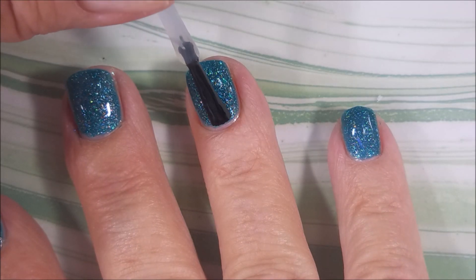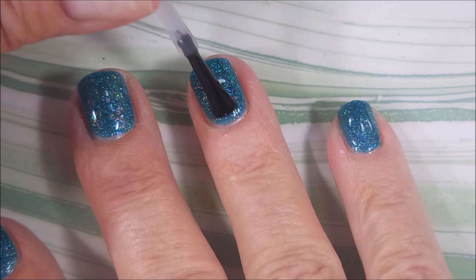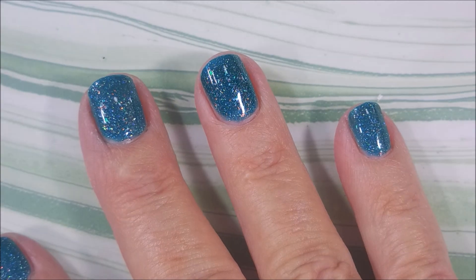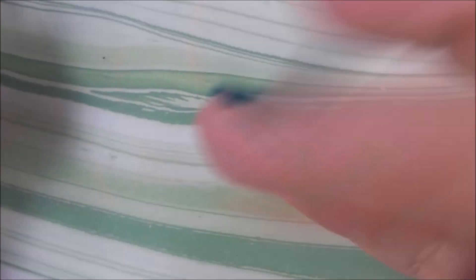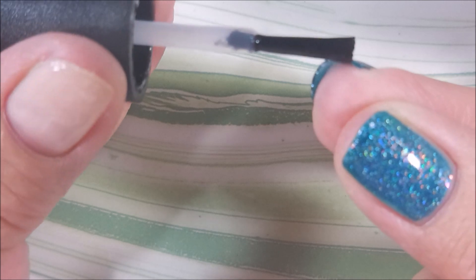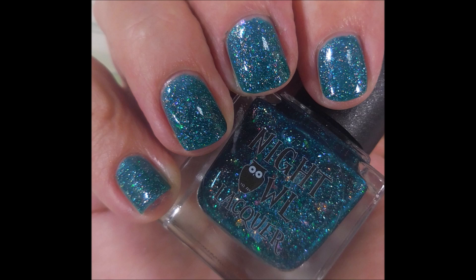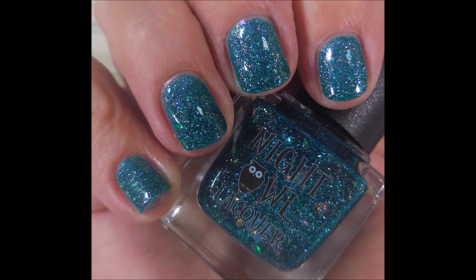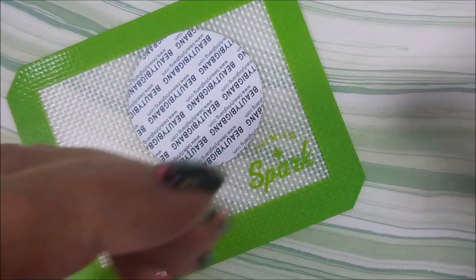I am topping it with INM Out the Door. We're going to get this one to dry down so we can do some playing as usual. This one is going to be another long one — you guys know sometimes I get a little carried away. There it is on its own.